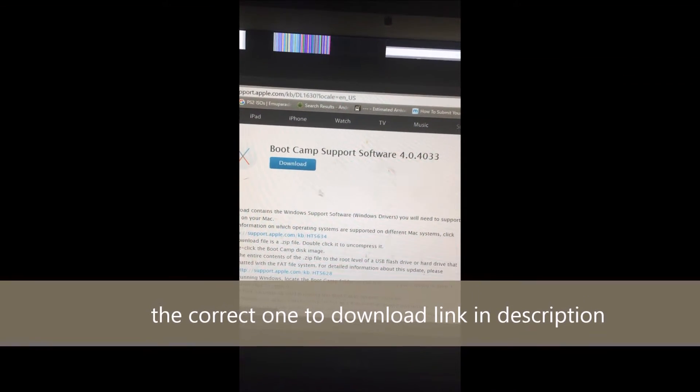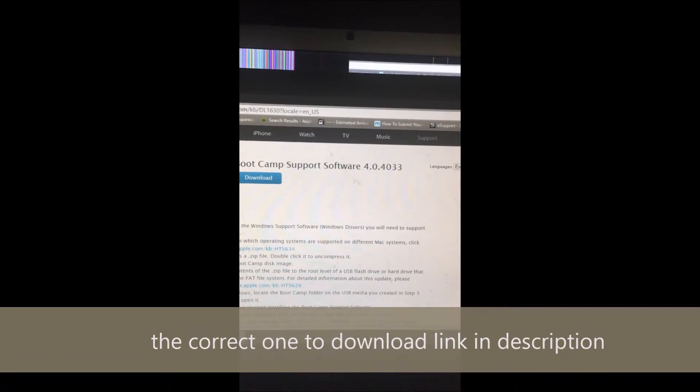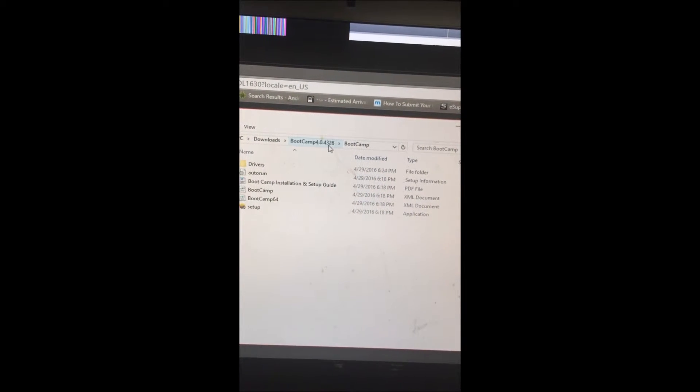Actually, this is the one that you want to download — I downloaded the wrong one. Version 4.0.4033 is the one you want to download, not 4.0.4326. So we'll go ahead and get rid of this wrong one right now.